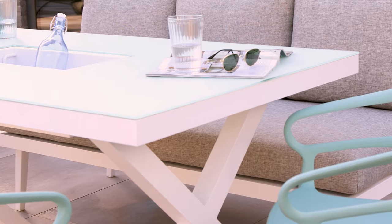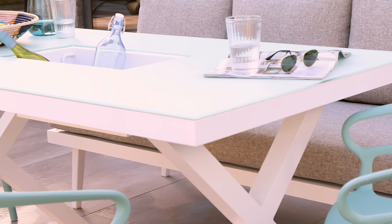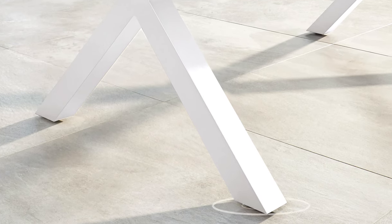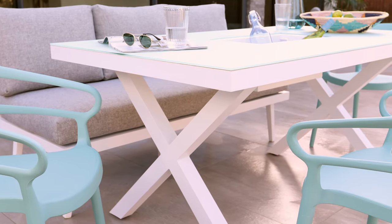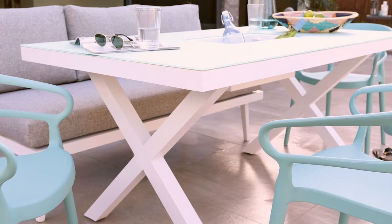The tempered glass also adds weight to make sure your table stays put when left to face the elements. Another feature of the Rio garden table is the adjustable floor protectors, which will not only protect your patio or decking but make it easier to keep the table level on uneven floors.